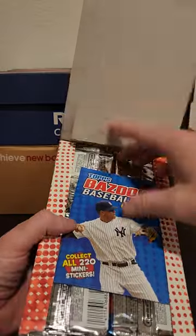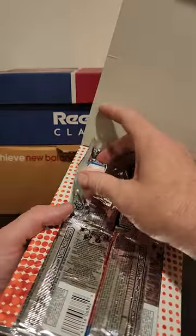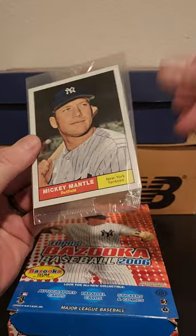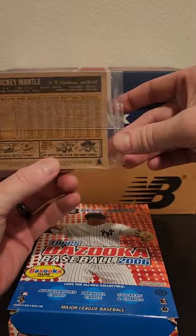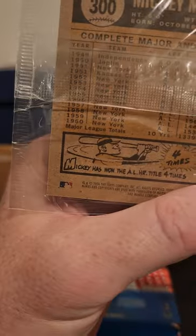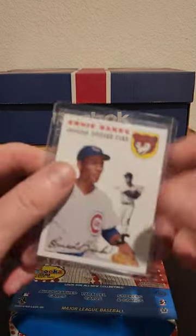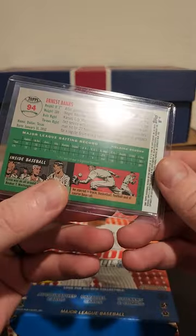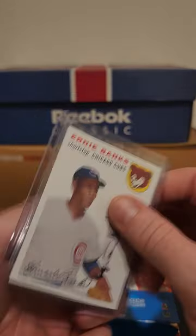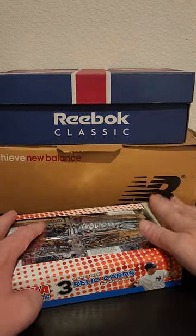So this is a mini sticker album. These have been opened as you can see, but this fell out too — this is like a Mickey Mantle three-by-five-ish box topper reprint of the '61 Topps Mantle, which is kind of cool. And this also fell out — this is an Ernie Banks reprint of some variety. Let's see what 2006 Bazooka was all about.